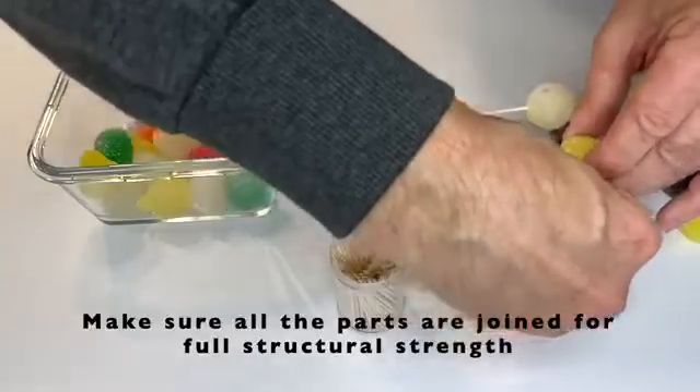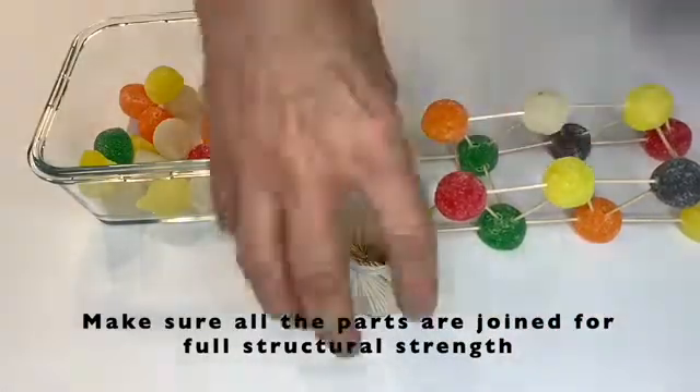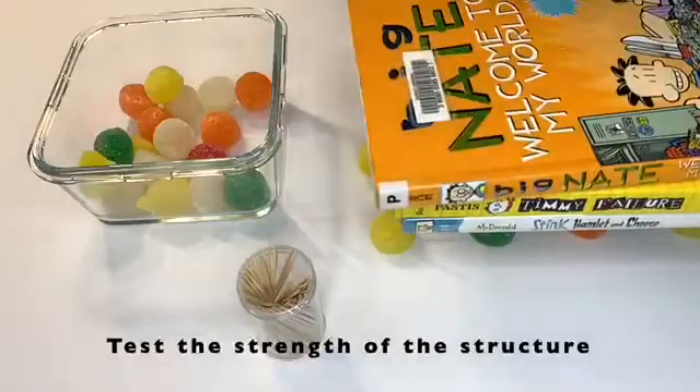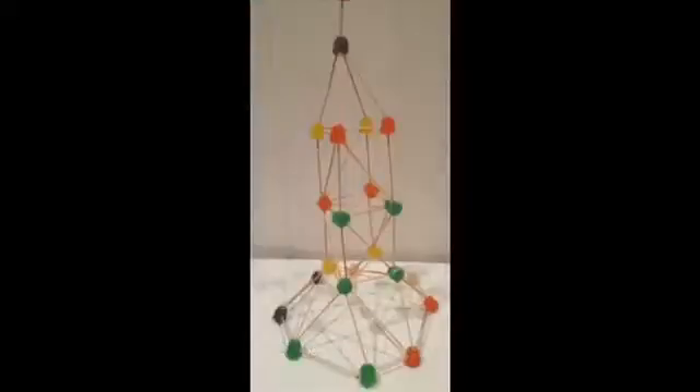Now we're going to add some books to the top — after all the toothpicks are done — to see how strong this bridge structure actually is. We added five altogether. Now try a tall structure. Have fun!